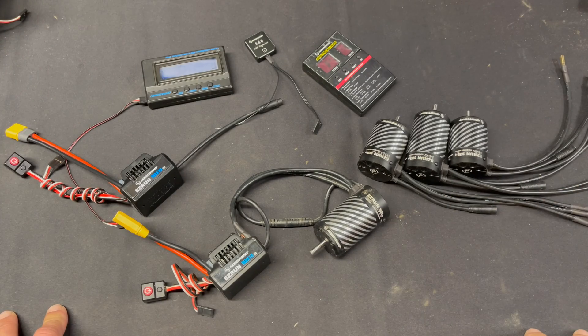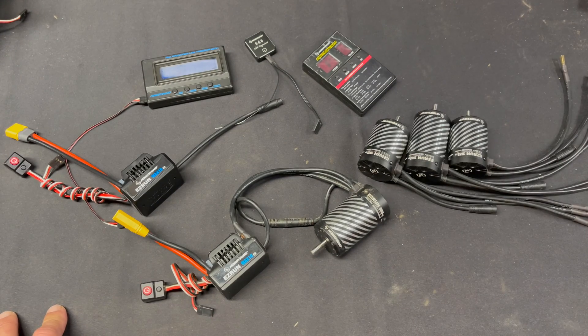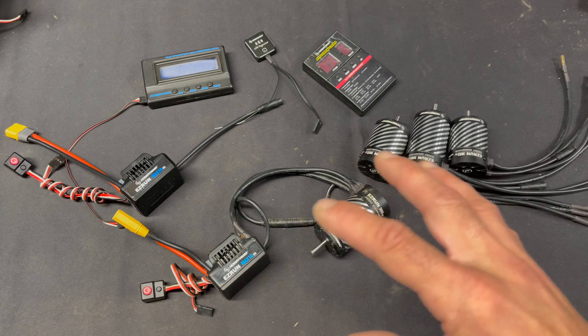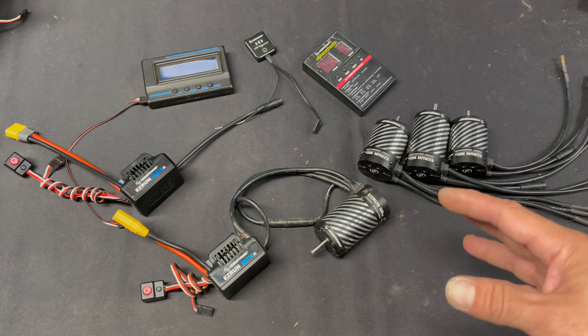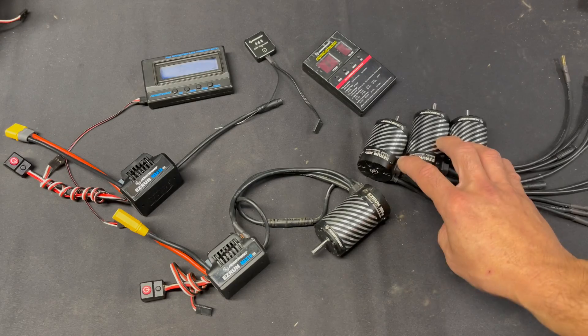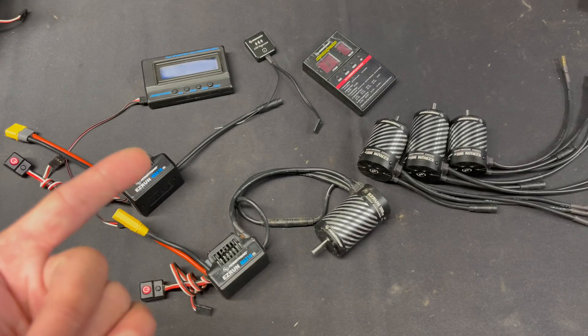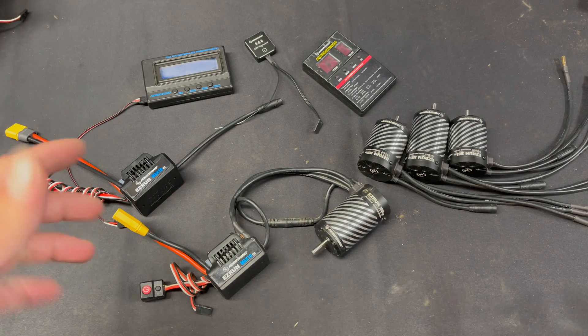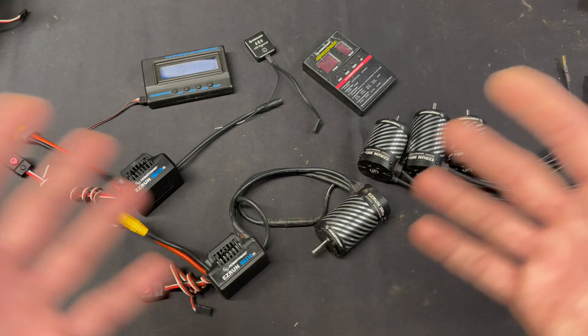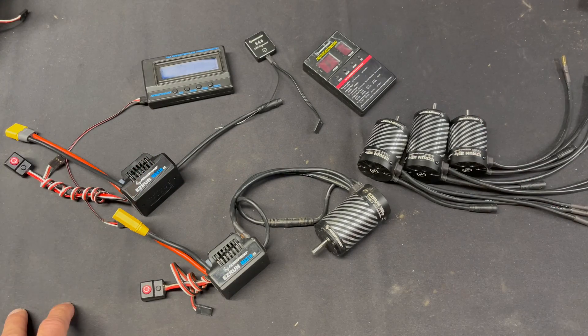That's a quick first look at the new Easy Run Max 10 G2 140 and 80-amp combos that will be coming out. They will be sold separately as well. The speed controls also work with sensorless motors — all of our sensor speed controls work with sensorless motors — and these sensor motors will also work with sensorless ESCs, just like any other setup. If you have any questions, comments, or concerns, check the description for a link to the actual product pages with hard details, charts, and all that. If you still have questions, send us an email at northamerica@hobbywing.com and we will get your questions answered right away.